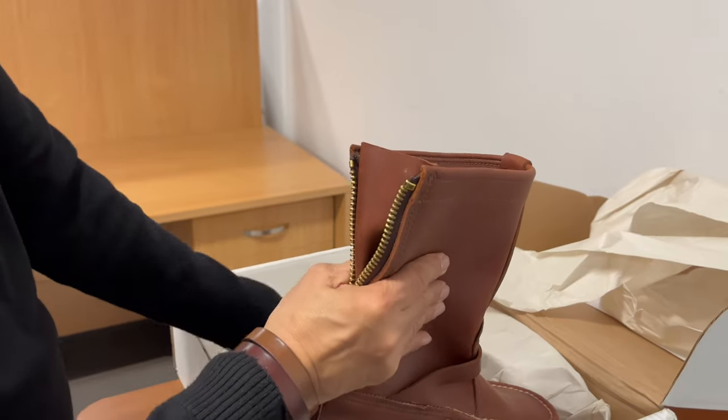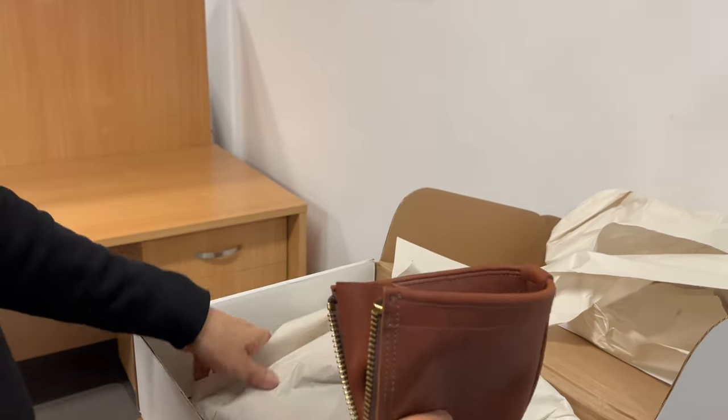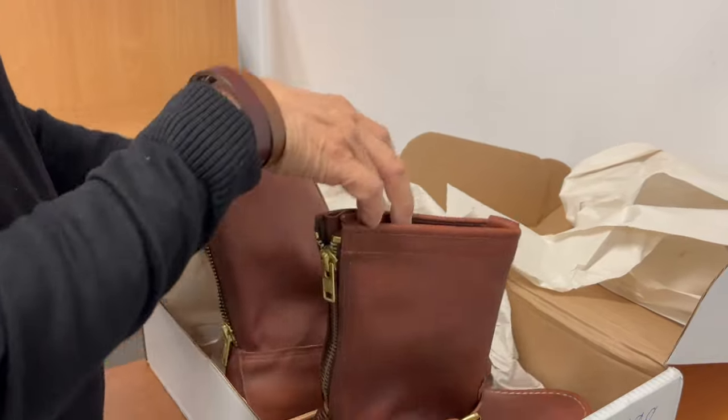Let's take a look at the other boot. Oh, a sticker — who doesn't like stickers? Check out the other boot, and I'll get rid of the packaging.